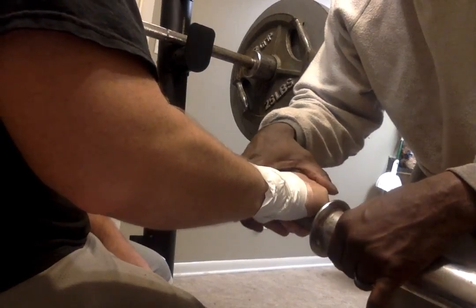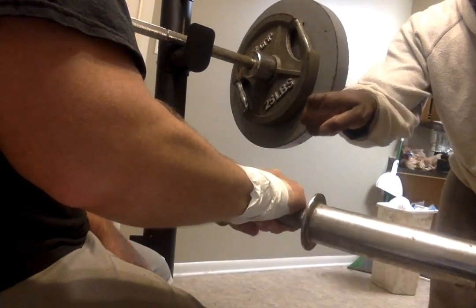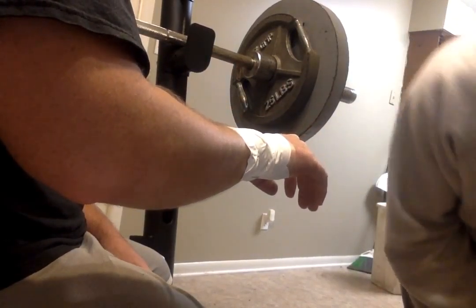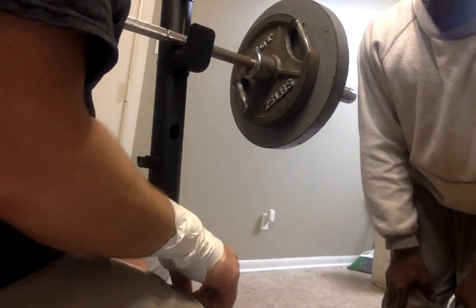Next, we're going to hold this weight again and do some deviation — side to side. And that is pretty much my taping and wrist exercise routine.